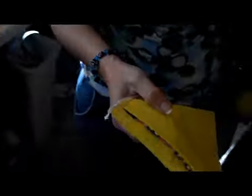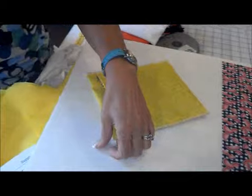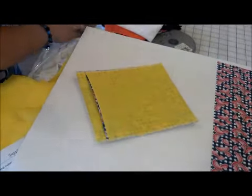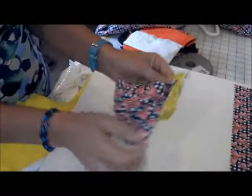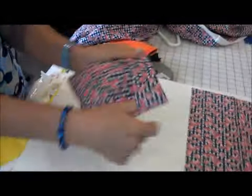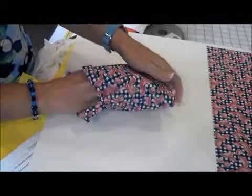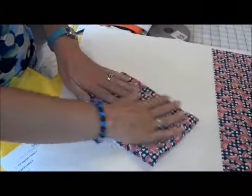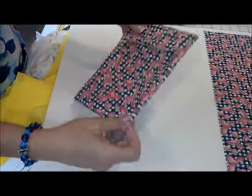Then back to the board — you'll turn it right side out. And you have just created your reusable snack bag. It is washable and simple, and it's a great way to save the environment. Thank you for watching.